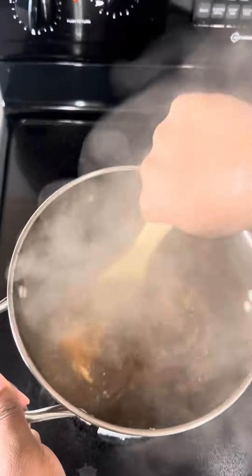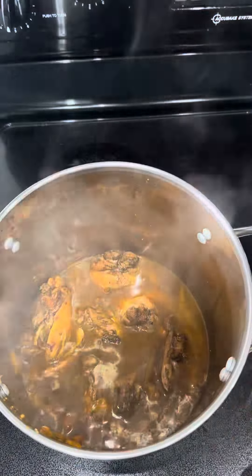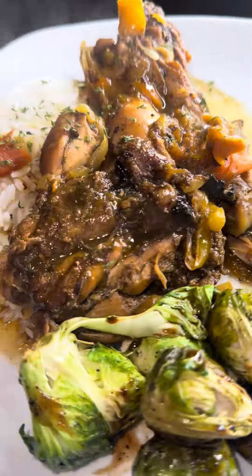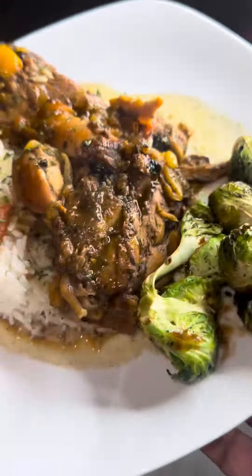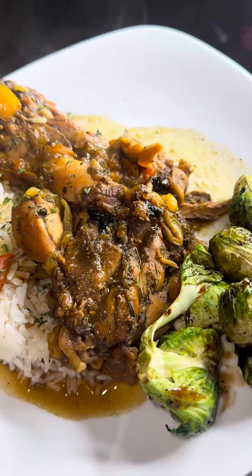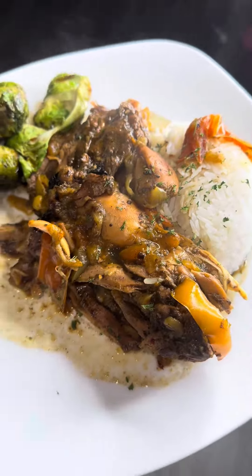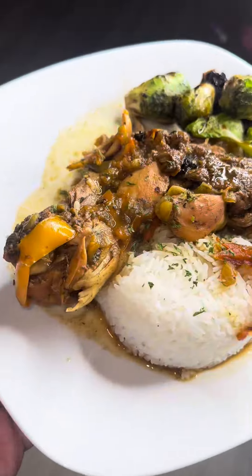It was literally falling off the bone. I had three chicken quarters — once I split them up and separated the leg from the quarter, it came out to six pieces. It came out so good! I made some teriyaki Brussels sprouts, paired it with some jasmine rice, and put the sauce over it. Would y'all consider this stew chicken? Let me know. It was super quick and easy — not a hard recipe at all. Try this out, bye!